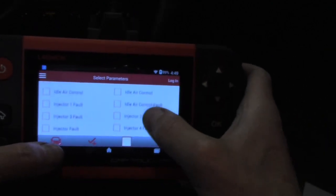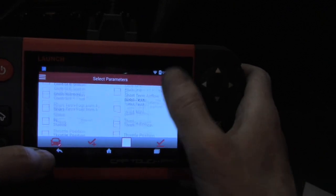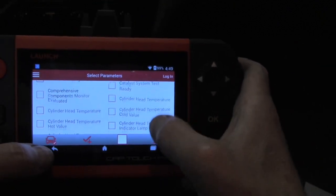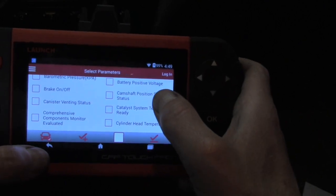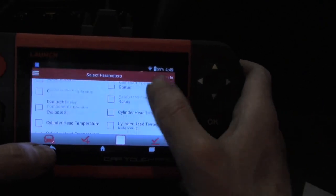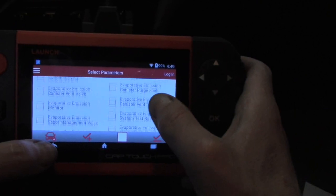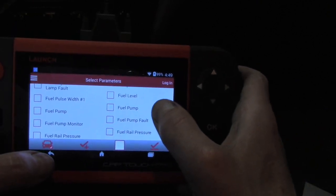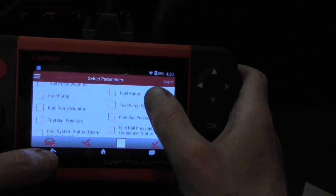We do have enhanced parameters available here. I'm just going to show some of the features real quick because one of the main things we want to be able to have is not only the enhanced parameters but also the graphing capability. That is really important for the advanced diagnostics.